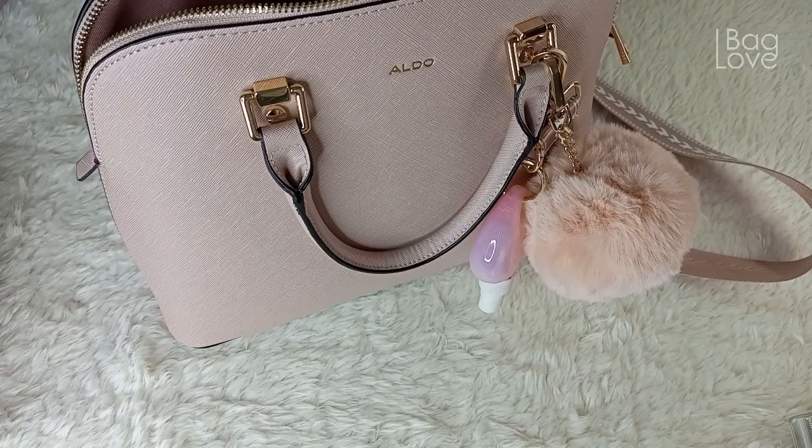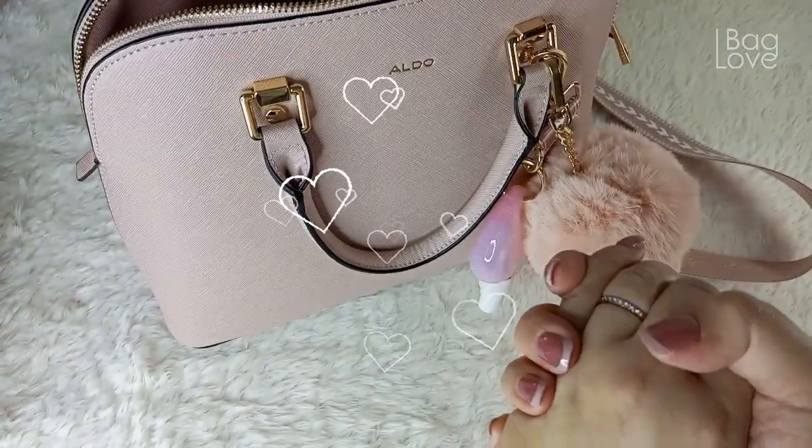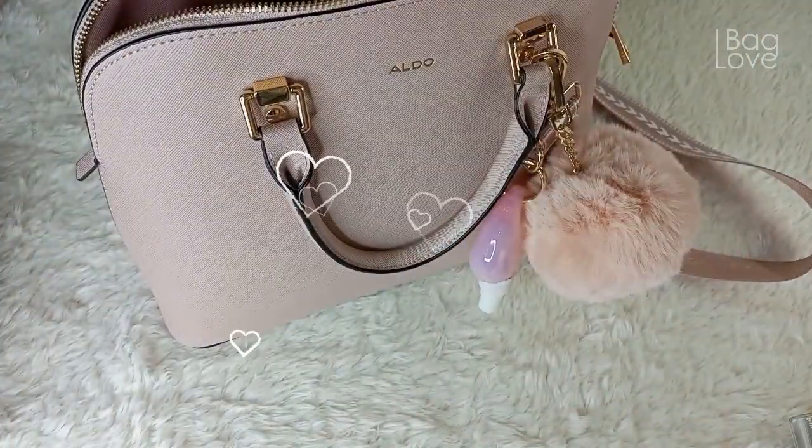So those are the things that fit inside my Aldo Galilini Dome Satchel. I really hope you all enjoyed — thank you so much for watching, and always remember to thank God for the beautiful blessings. Until next time!